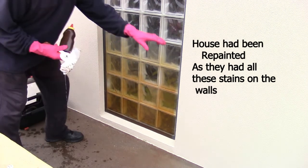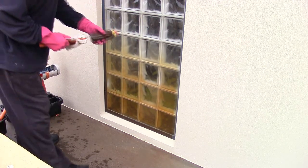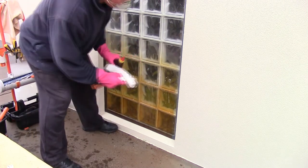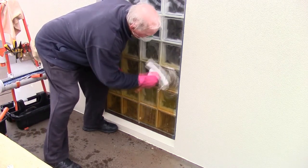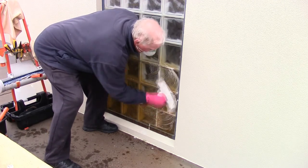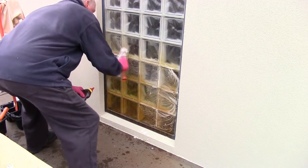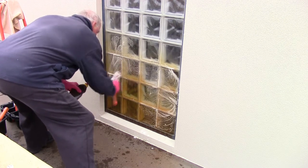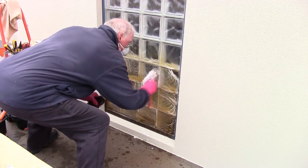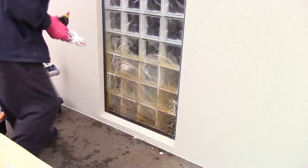What we're using here — we're going to do this area here — I'm using One Restore. I'm deliberately putting it onto the surface and scrubbing it on. Normally you would scrub it on and let it dwell for a few minutes, but I'm just doing this for the purpose of showing you it can be done straight away.